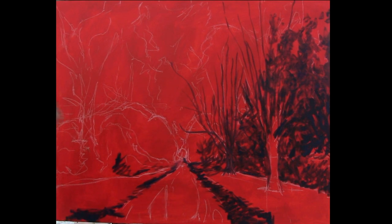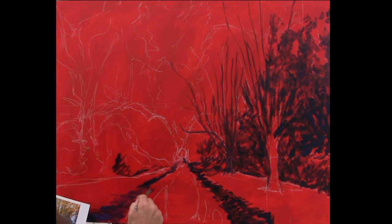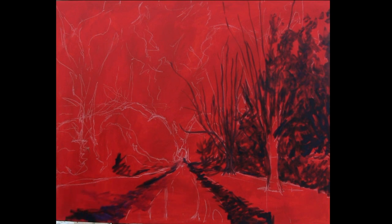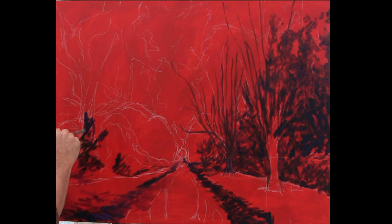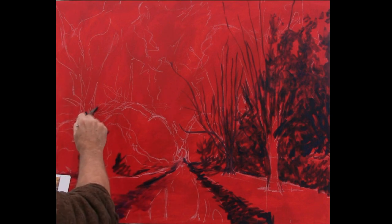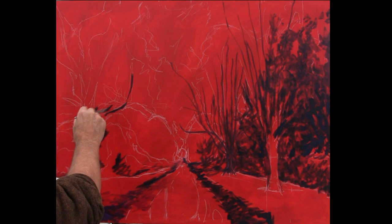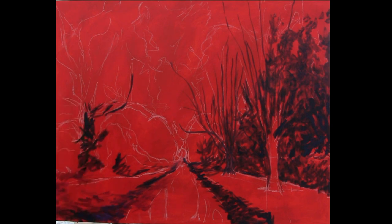Lovely darks coming down into here, and then it gets a lighter purple, lighter mauve coming through. I always make my marks about the objects I'm painting. I'm feeling the branches coming down as they go thick and thin — the branches will go thick, thinner, thinner, thinner. They don't go thick, thin, thick, thin usually unless there's a burr in them. Make your marks expressive and about the objects you're doing.